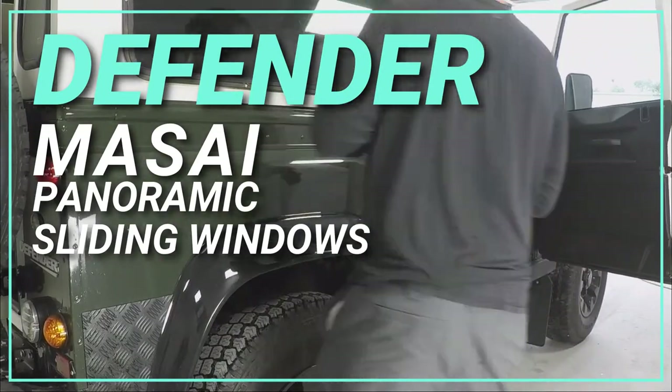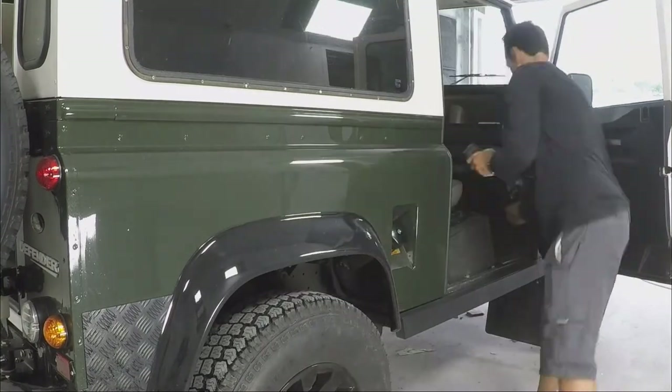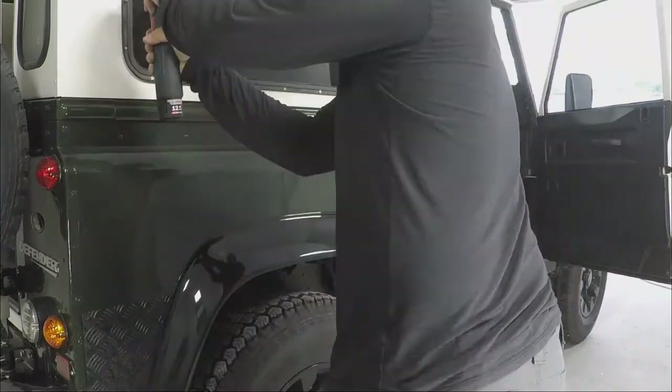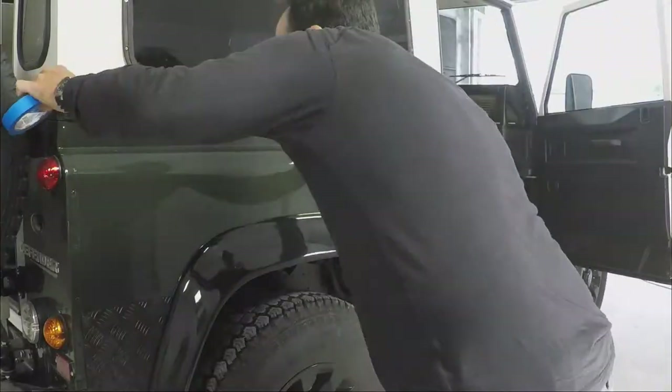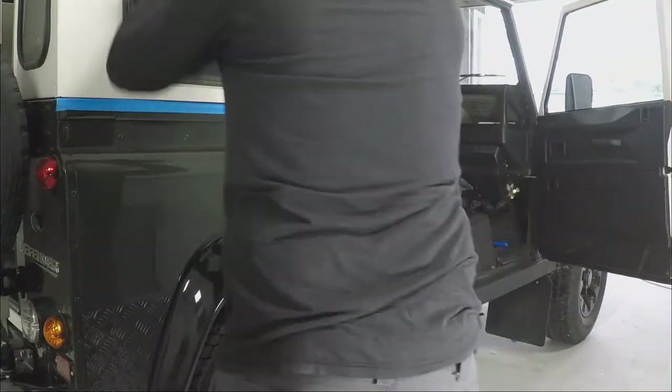The Defender Maasai panoramic sliding windows. First I'll apologize because I did not position the camera correctly for this first part or for many of the parts. I didn't have the Bluetooth working on my phone so I didn't know which way the GoPro camera was pointed, and I was very excited to get this thing done.